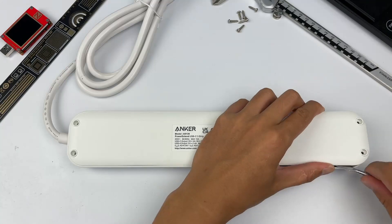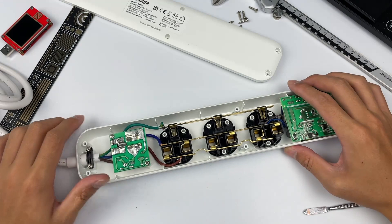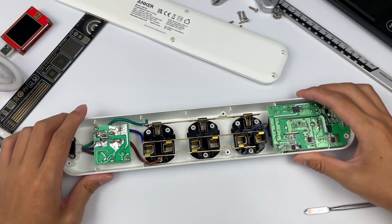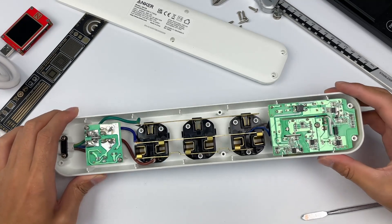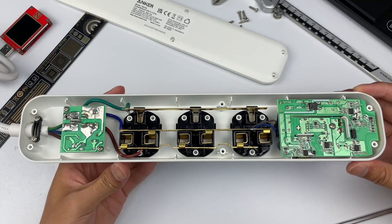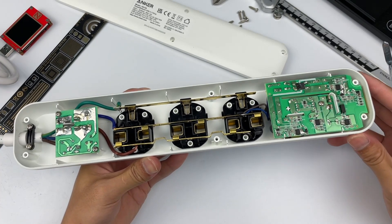Remove the screws and open the bottom shell. The left input joint is fixed by two screws. Three AC sockets adopt three copper strips to connect to the live, neutral, and ground wire respectively. The PCB of the USB ports is also fixed by screws.